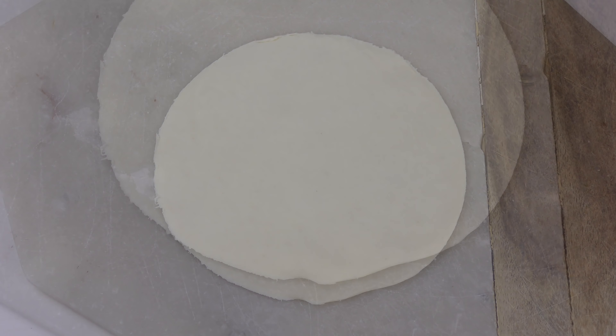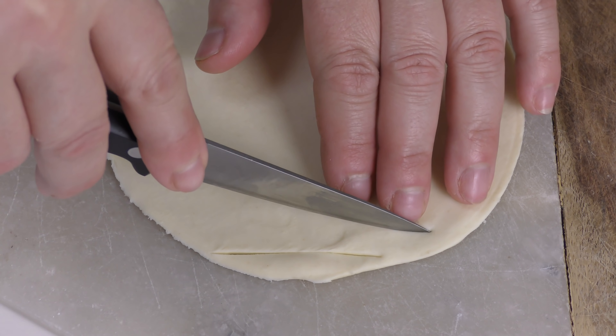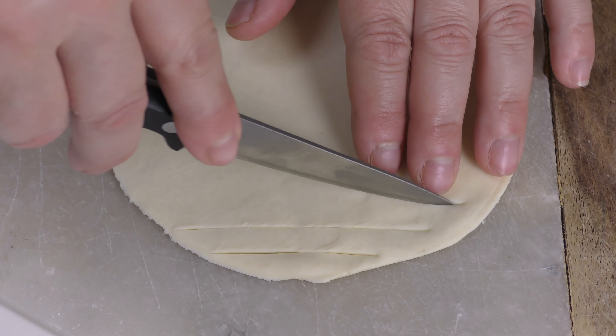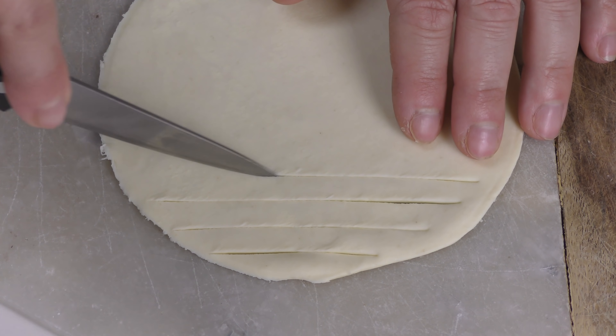Ho posizionato un cerchio di sfoglia sul tagliere, sempre con il coltello a lama liscia, effettuo dei tagli in questo modo. Lascio un paio di millimetri dal bordo esterno ed effettuo i tagli fino a metà del cerchio.